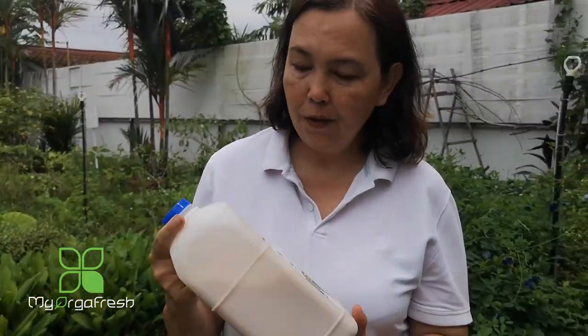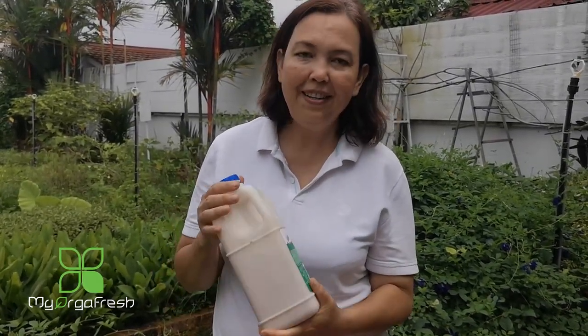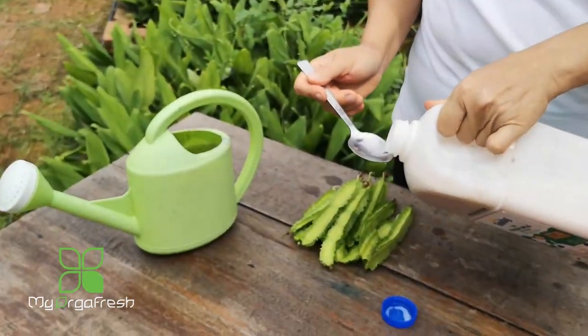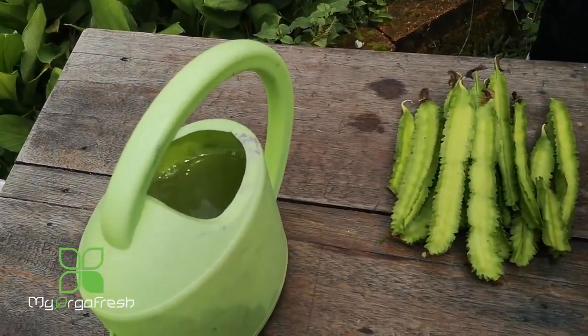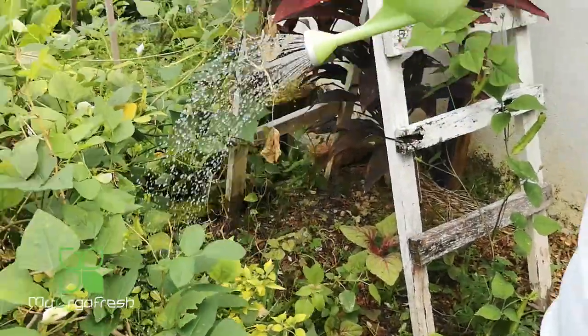Storage does not need to be in the fridge — just keep it in a cool place. You should use this and finish it up within a month. You don't need to make a very big quantity; something like this can cover a lot of uses. For a small quantity of water, you use one spoon — that's enough. You can use it right away, you don't need to wait. Just mix well and use it to water the plants — just watering and it will be okay.